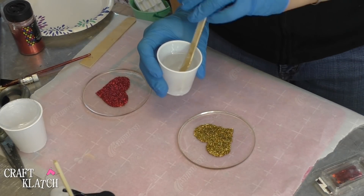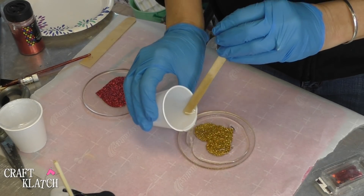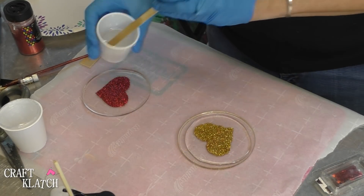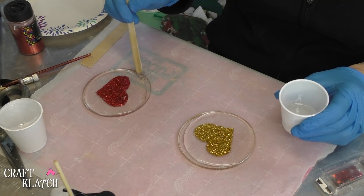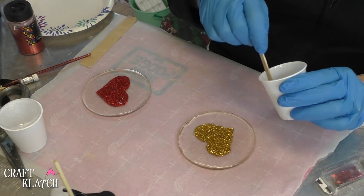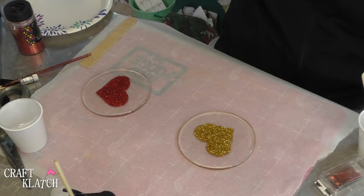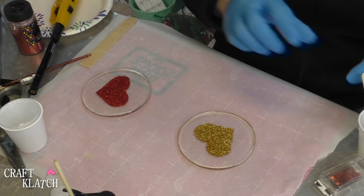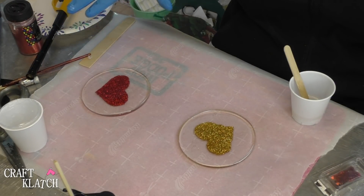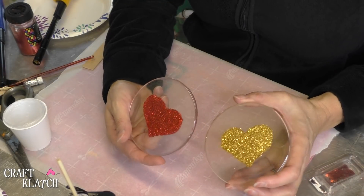I have two more ounces of resin, I'm going to pour it right on. I'm going to move it to the edges. Now I'm going to take my lighter and pop the bubbles. Let that sit for a while, come back, pop them again. You don't want to bump the table or anything — just let it sit for 12 hours and then we'll be back. Here are the coasters, all finished.